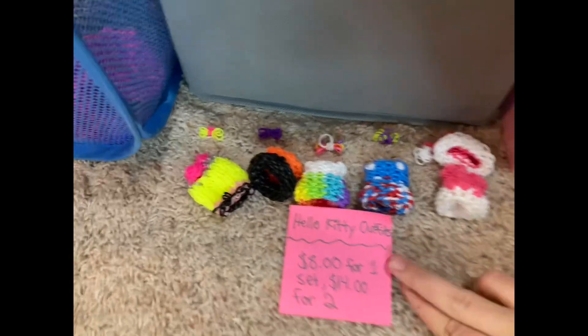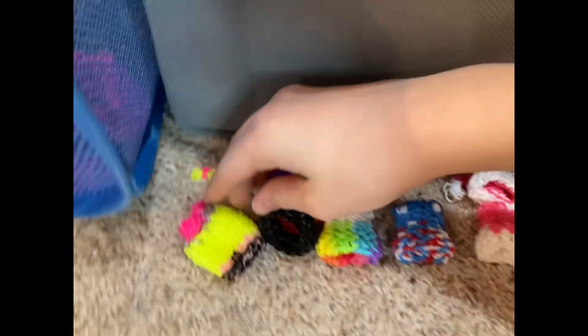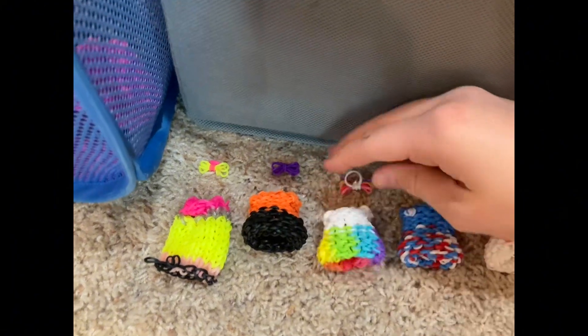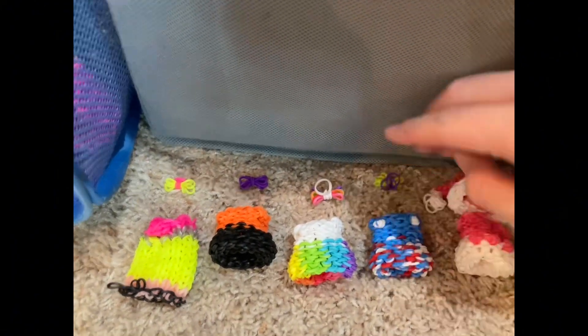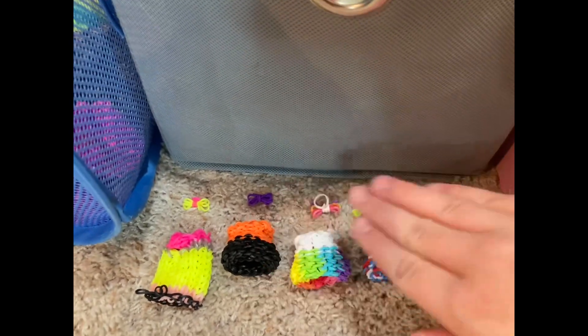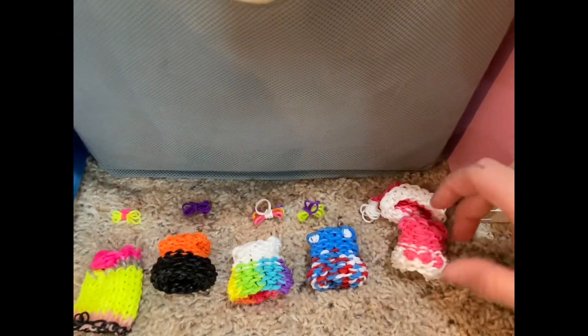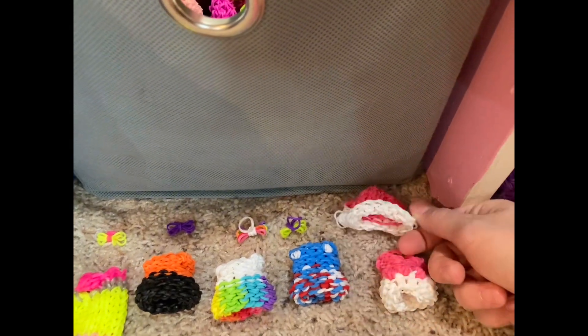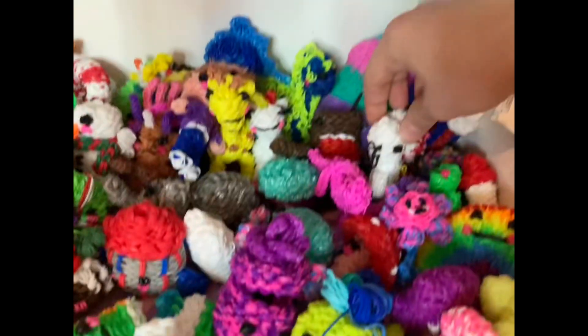Next, we have these Hello Kitty dresses and outfits. We have a pencil one with a pencil bow, Halloween one with a Halloween bow, rainbow one with a rainbow bow, Fourth of July one, an extra Halloween one just to look symmetrical, and a Christmas one — you can tell by the pink Christmas hat. And they are for this cute little Hello Kitty doll.